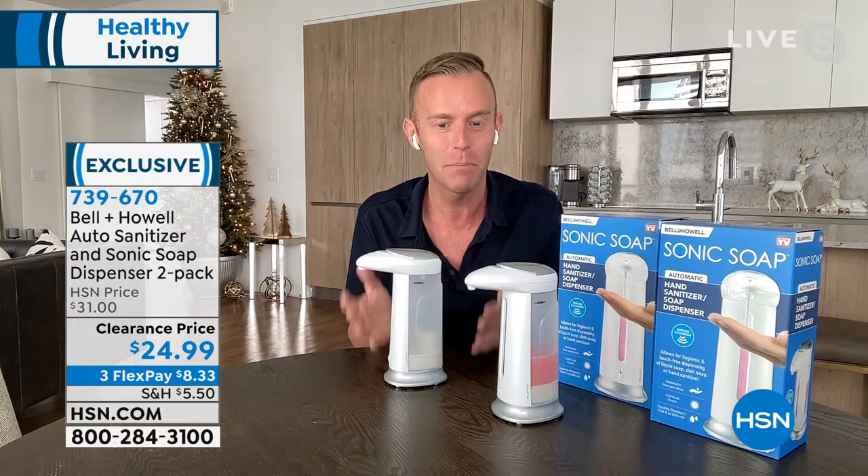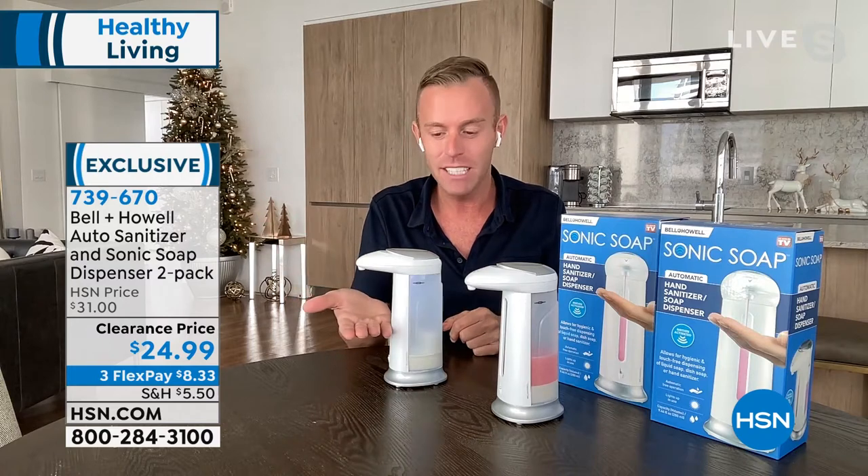When you put this cap back on, that's going to completely seal it. If you turn this off, you could throw this in your purse, the diaper bag, the stroller, and take it with you to the playground, to church, to school. And then set it down at the family reunion, the picnic.